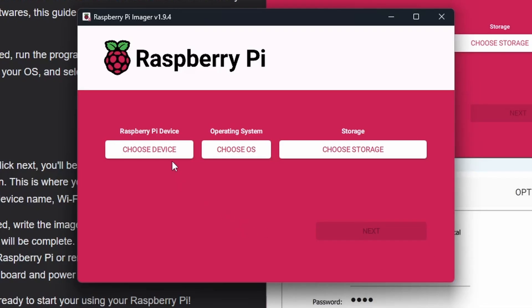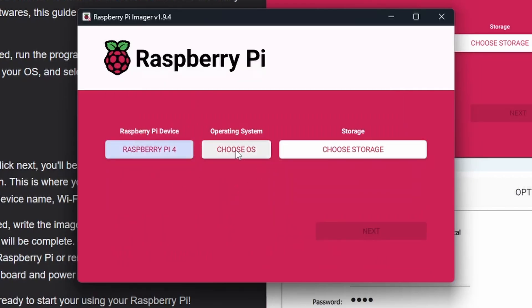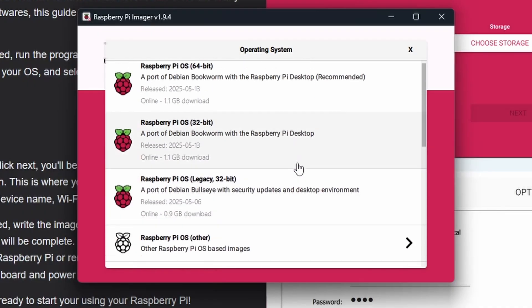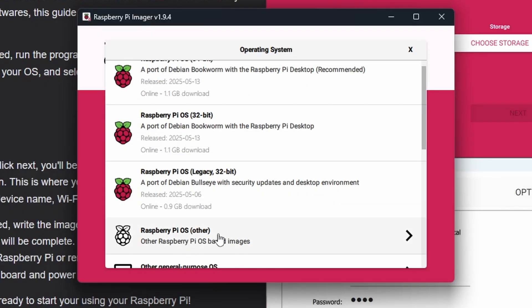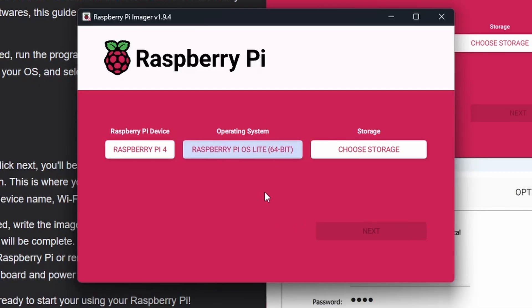In the Raspberry Pi Imager, the first thing to do is select your Raspberry Pi device. Click 'Choose Device' and a list of different models will appear — I'll select Raspberry Pi 4 since it covers the Compute Module 4. Next, click 'Choose Operating System.' If you're using your Pi as a desktop, choose Raspberry Pi OS. I'm going to install the Lite version — Raspberry Pi OS Lite 64-bit — which is about 0.3 gigabytes compared to the 1.1 gigabyte full install, and lacks a desktop environment.